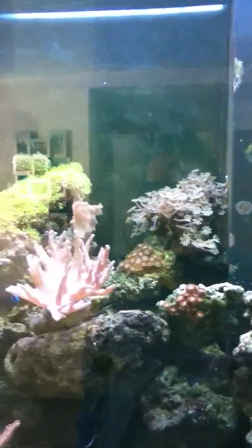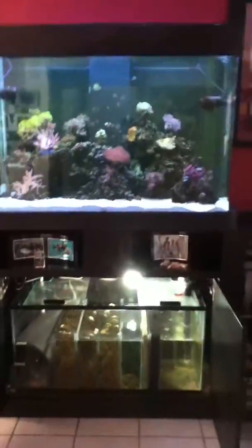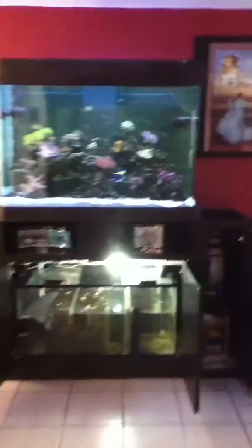This is an aquarium that my cousin owns. Total cost is approximately $9,000 — he's built it in stages. This furniture piece that you see here is actually reinforced steel with a leather finish. There's no way that a wooden structure would support all this weight.